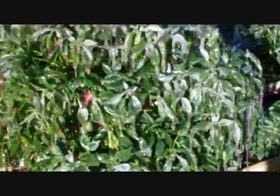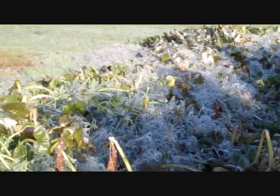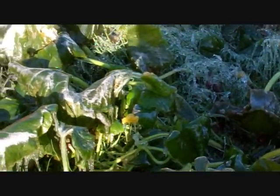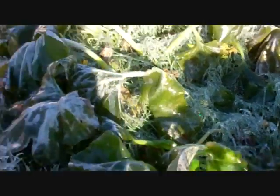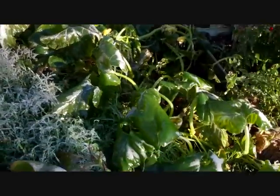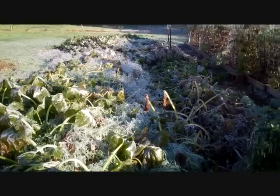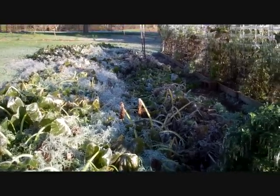I've got tons of peppers out here. All this area out here was the squash and pumpkins — and when I say squash, I'm talking about the winter squash, the vining squash.